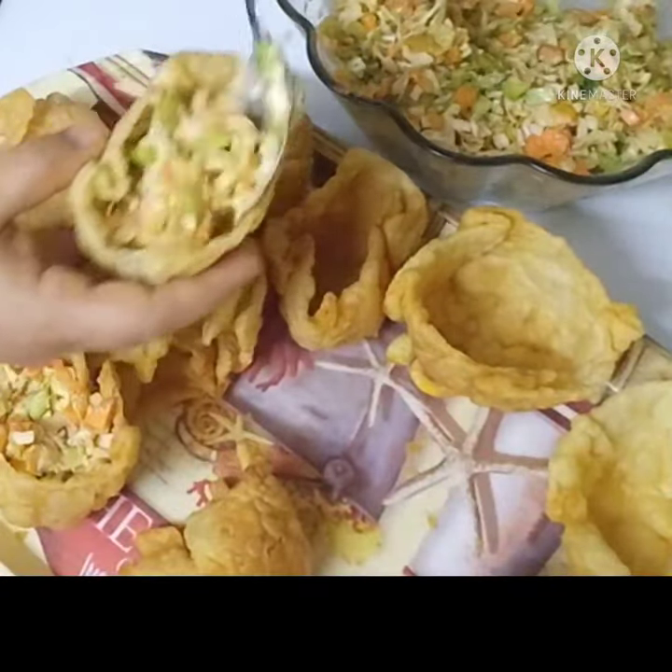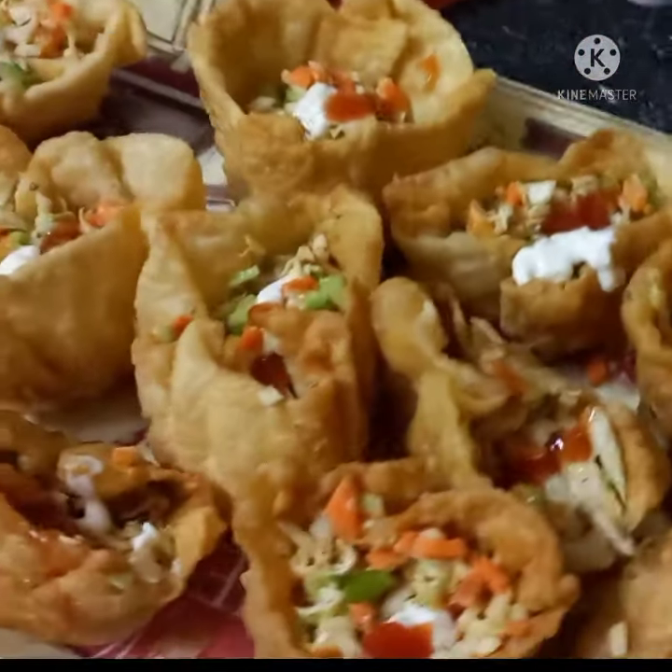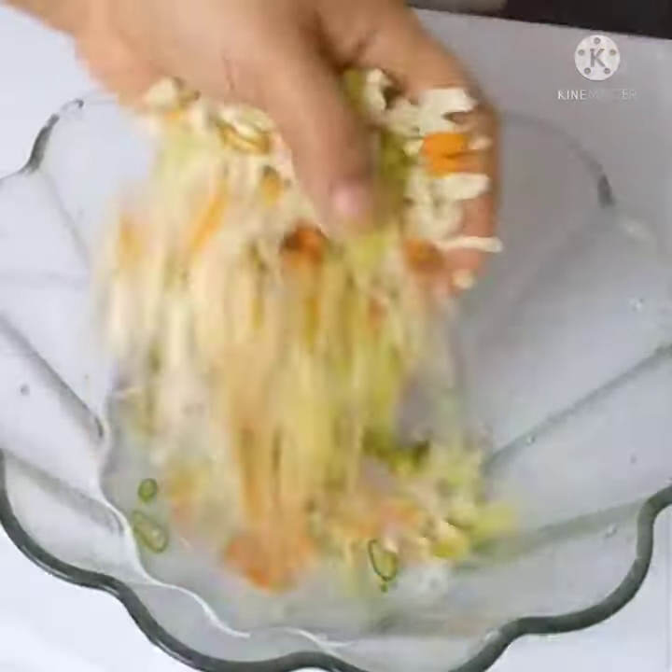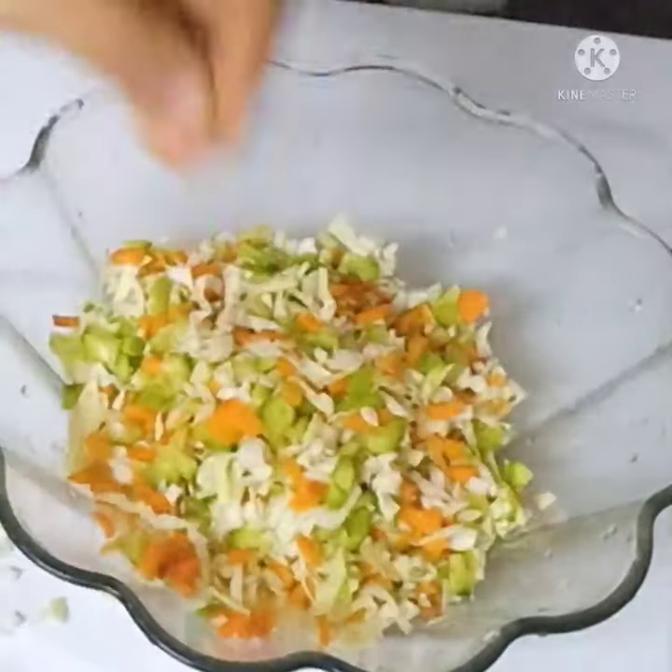The filling will be ready. We will put 2 vegetables in the filling. We will cook chicken in the pan.